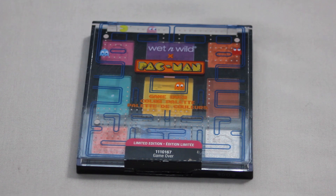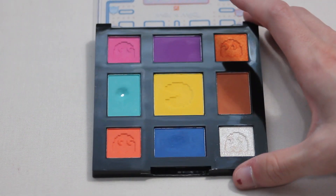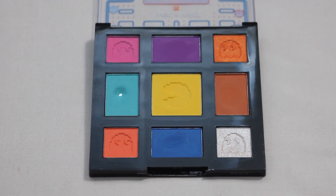We also rolled in another Wet n Wild palette — the Pac-Man palette for Pan Those Eyeshadows. I absolutely love the packaging and theming of this one. Last year I did roll this one into the project and hit pan on one shade. For this update we're rolling in shade number 9, which is a white shimmer. It's going to hurt me a little to use just because I love the little ghost imprints within these shades, though this one isn't as defined as some others. I like to use white shades for my inner corner, so hopefully I can get some good use on it and talk myself into making progress.